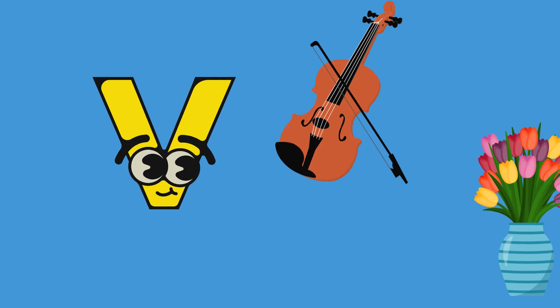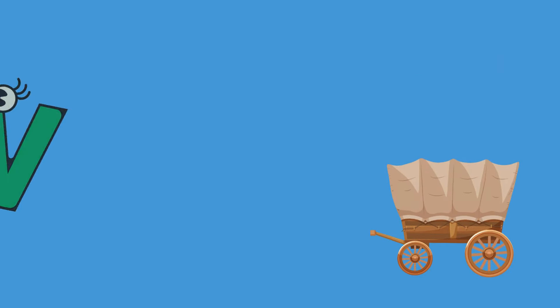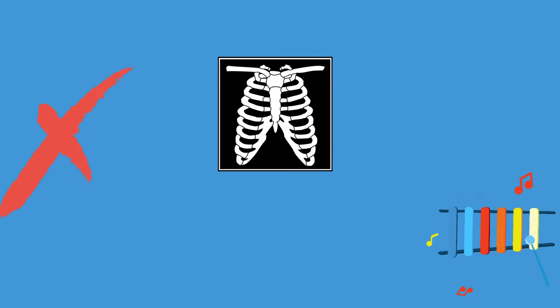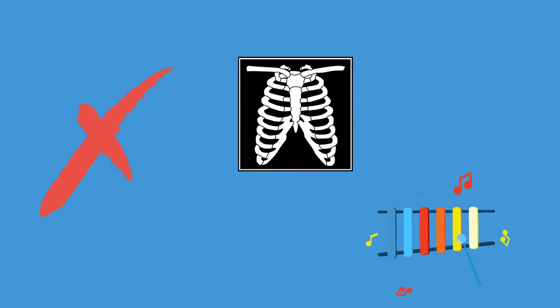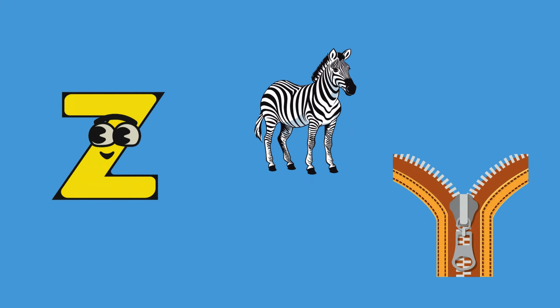It's so much fun, learning letters and sounds one by one, two words for each letter. Come along, join us now, let's sing the phonic song!